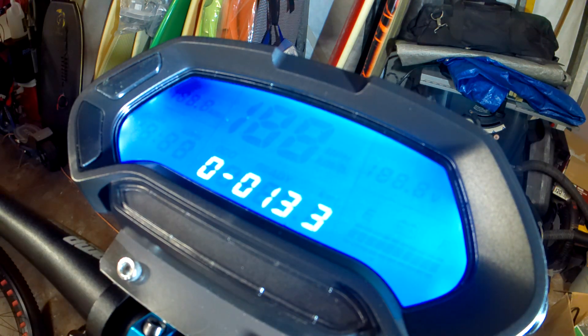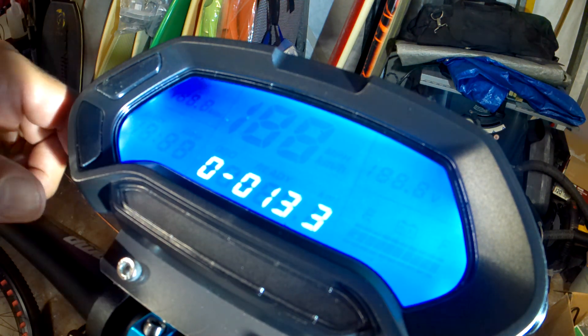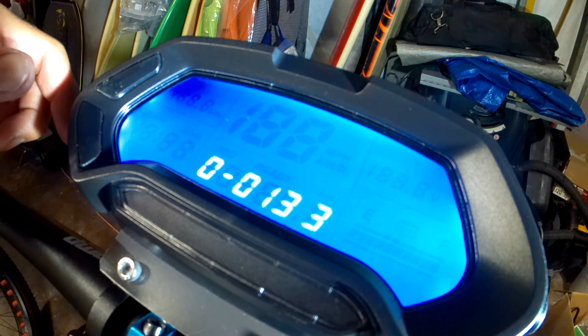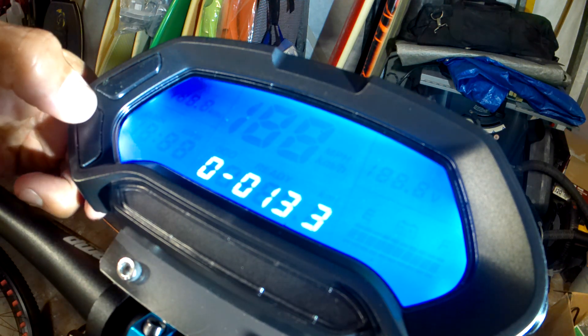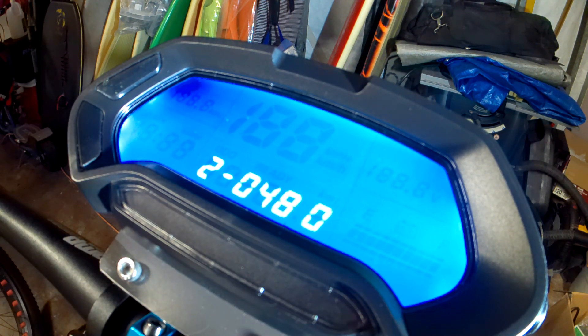Now that you're in, to set your battery voltage for the display, you want to change 2, 3, 4, 5, 6, 7, 8, 9, A, and B. I've already done it. I'm running the 15S. So for the first one, number 2, since my battery is a 15S, I'm going to set it at 20% off its low. So I got it set for 48 volts.